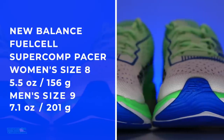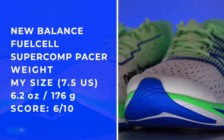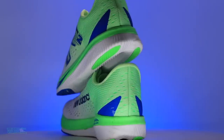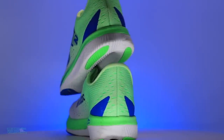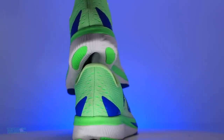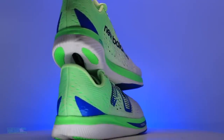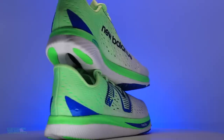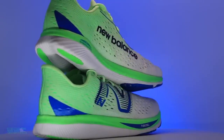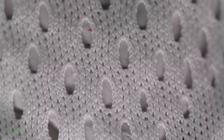Let's put it on the scale in my size — there it is on your screen. Women's size 8, men's size 9: 6.3 ounces. You might be getting excited about that, but given the stack height I'm actually not crazy excited. We're not even in the 30s in the heel — 28, not even 32 or 36. I would have expected that weight to be at least under 6 ounces in my size, which is why the score is just a little bit below average.